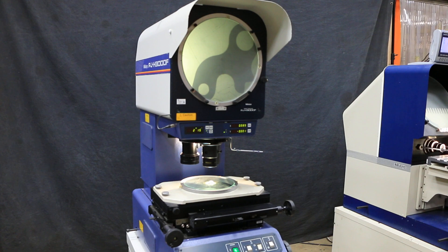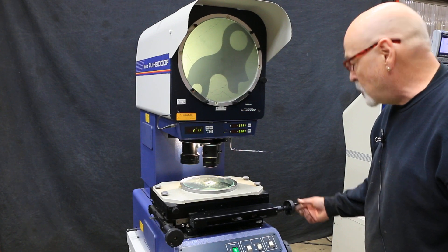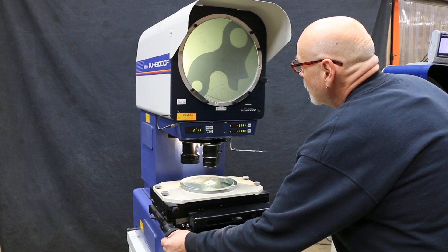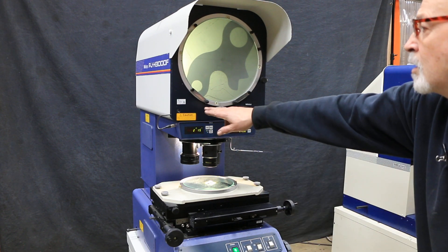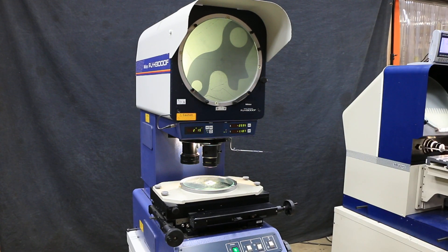This just plugs into 115 volt AC, into your wall. It's a very nice feel to it, a very nice machine. It's in great shape. Last calibration on here was 2018, so that's pretty good. There you have it. Thank you very much.